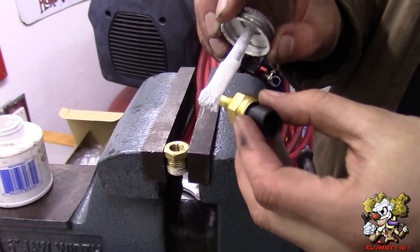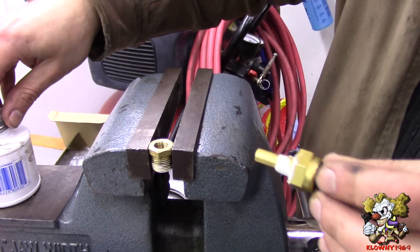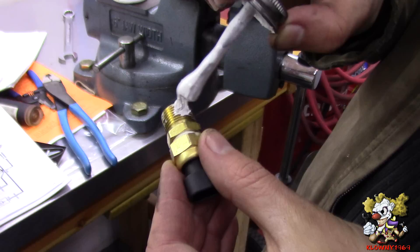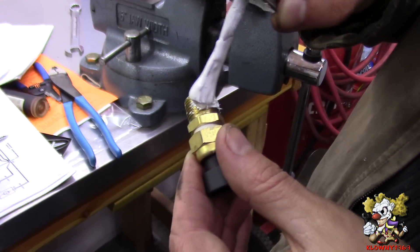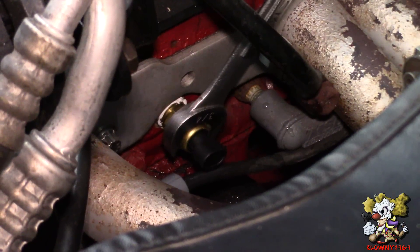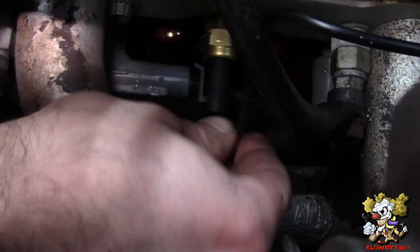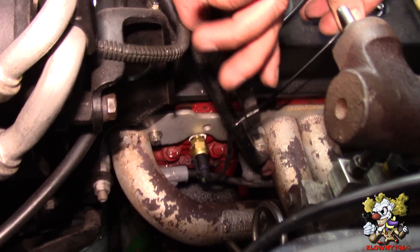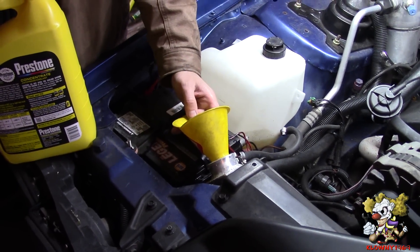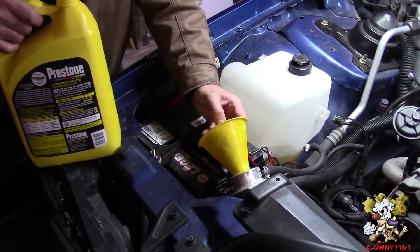I'm going to use this adapter and put some Teflon paste on these threads. Use some thread sealant on here, go ahead and put this on the engine and it's good. Put the connector on — it's in. I'm going to zip tie it up here. We're just going to run the motor and fill it up with antifreeze. I'll put a link in the description on how to bleed a coolant system if you don't know how to do it.